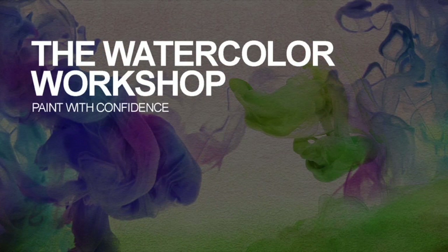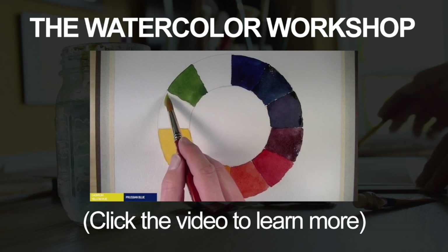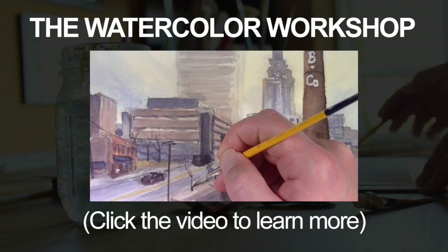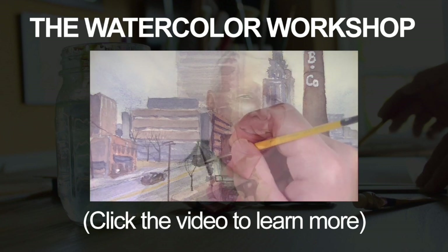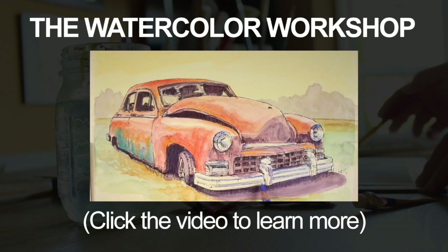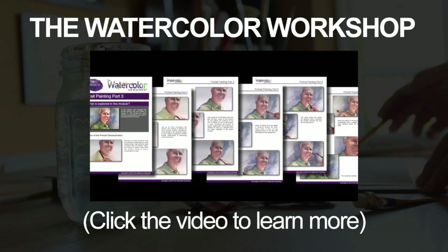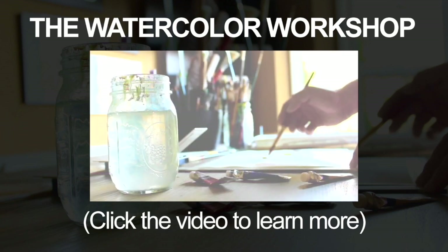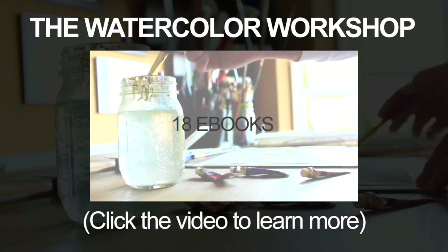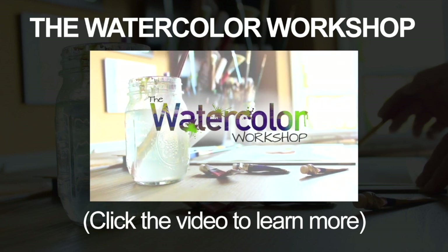If you'd like to learn more about watercolor painting, check out the Watercolor Workshop — a complete course designed for absolute beginners. It covers materials and tools including specific brush types and surfaces, multiple application techniques, color theory, and several compositional strategies. We look at painting loosely, and cover a variety of subjects including landscape, cityscape, and portrait painting. We also cover derivatives like watercolor pencils, mixed media, and gouache. Ebooks are included with each module, with over four hours of video instruction across 19 modules and 18 downloadable ebooks.